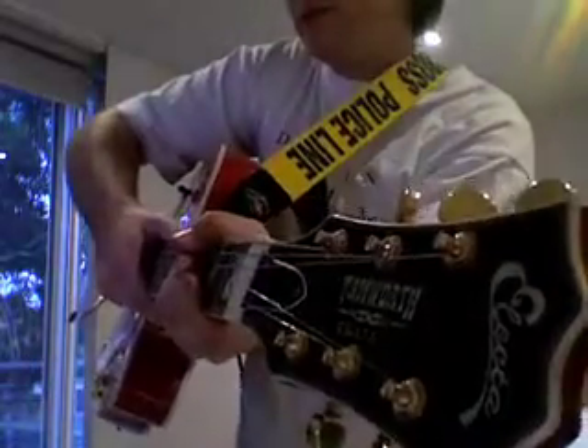Hello YouTube. Today I'm going to be demoing my new guitar. This is the latest one in my collection. It is an Elekta Tamworth series guitar.